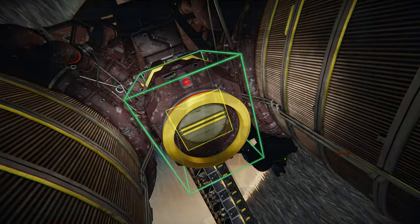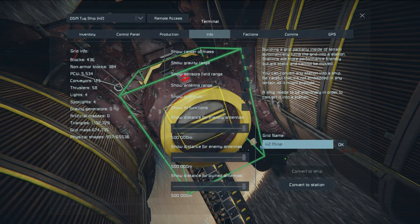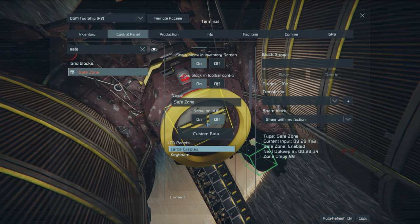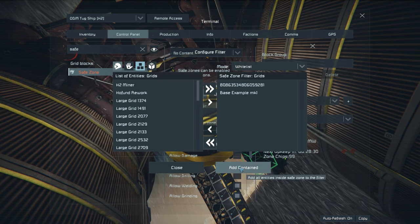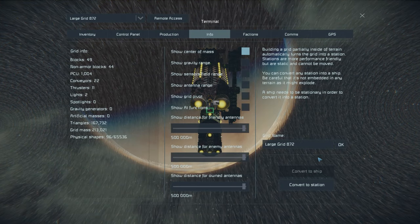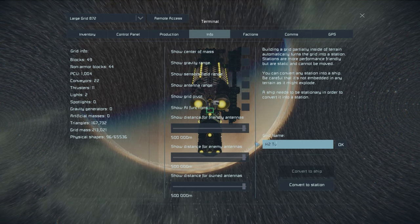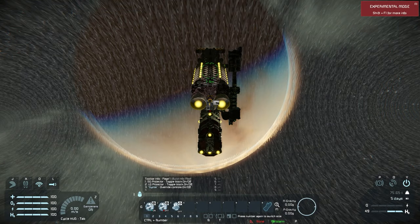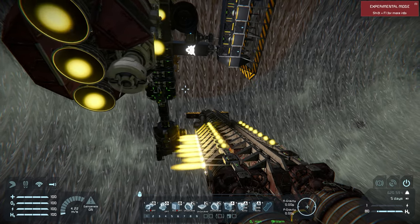Here we just disconnect the ships and rename them both. This will be the H2 miner. We'll add it to the safe zone to make sure it doesn't get ejected when we disconnect it from the connector. Then rename the tug ship, park it, and enjoy your nice new miner.